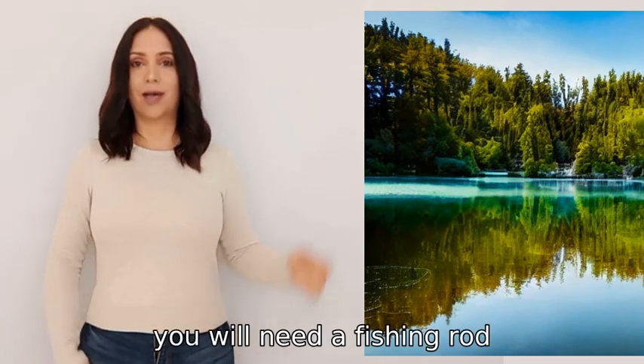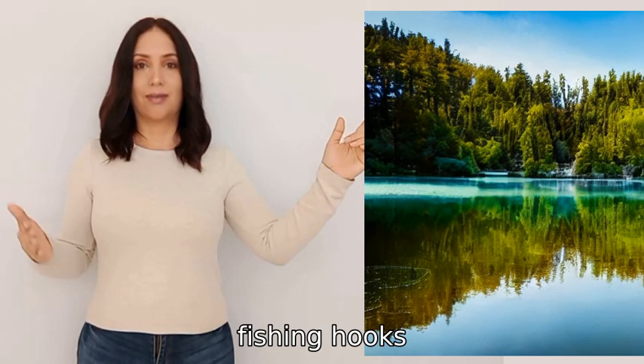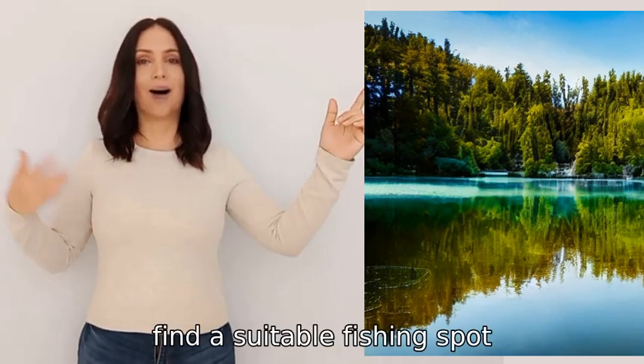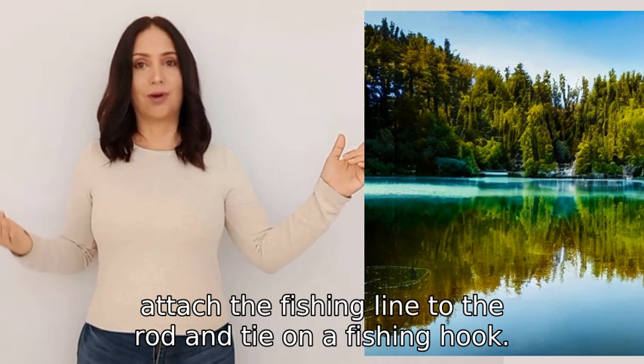To fish, you will need a fishing rod, fishing line, fishing hooks, and bait. First, find a suitable fishing spot, preferably near a body of water like a lake or river. Next, attach the fishing line to the rod.